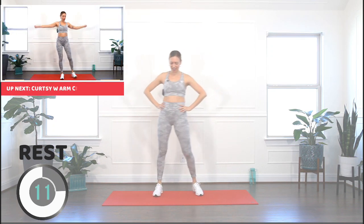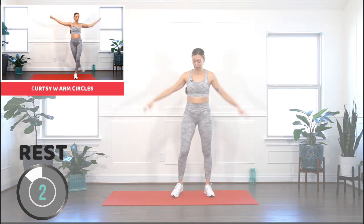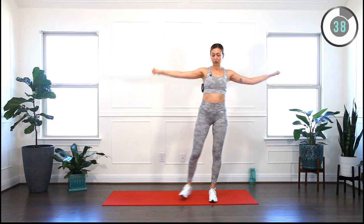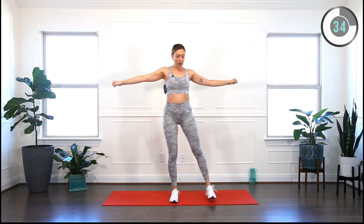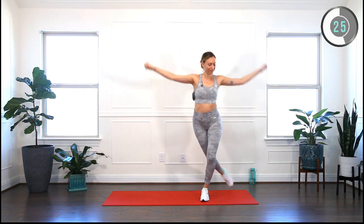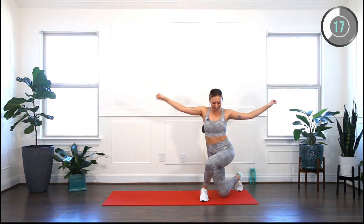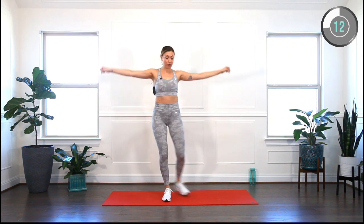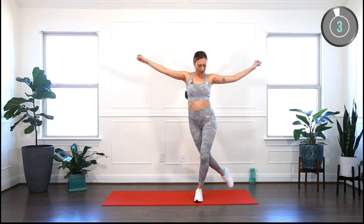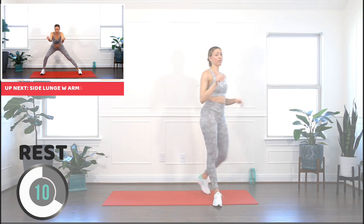Very nice. Alright, curtsy — we're gonna keep our arms open and circle them around, it will be a real fire. Circling the arms, we will switch the direction when we are halfway through. Switch right now — are you still smiling? Are you still breathing? Remember to engage your core. Last one, good job.